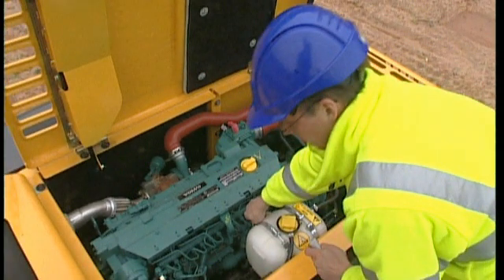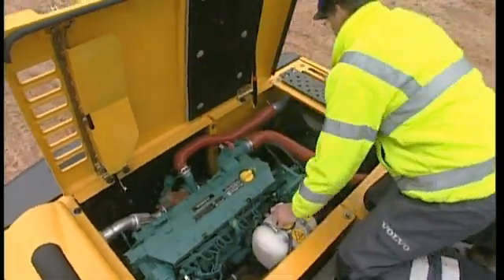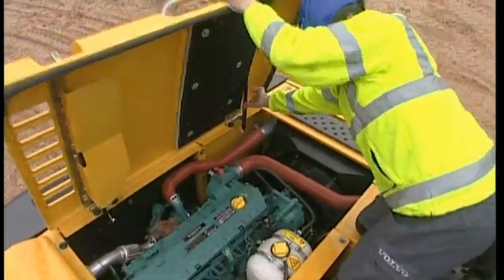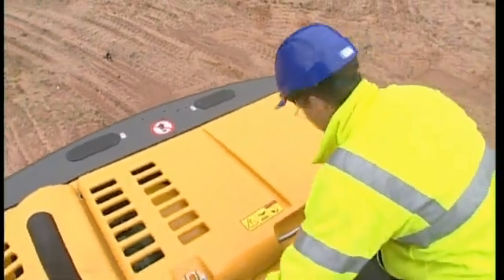This is the traditional way of checking the engine oil, but you can check the oil level more easily from the cab on the display. Visually inspect the compartment to see if there is any leakage or damaged components. Take the necessary action if anything is wrong. It always pays to be proactive and will ultimately result in increased uptime.